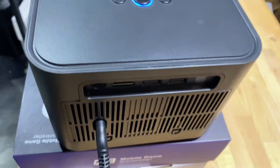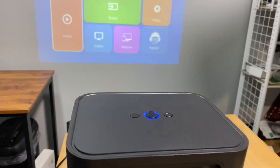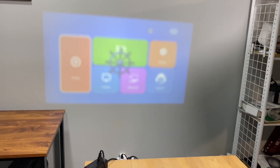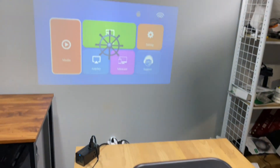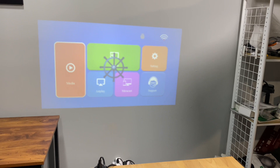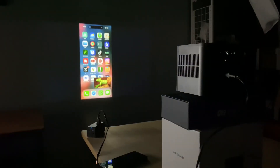This projector is super simple to set up — we have it plugged in and powered on. These two buttons work as a zoom, so if you need to make the screen bigger it'll zoom in, and you can zoom out for better picture. You can literally locate where you want to set it up depending on how far it is from your wall.